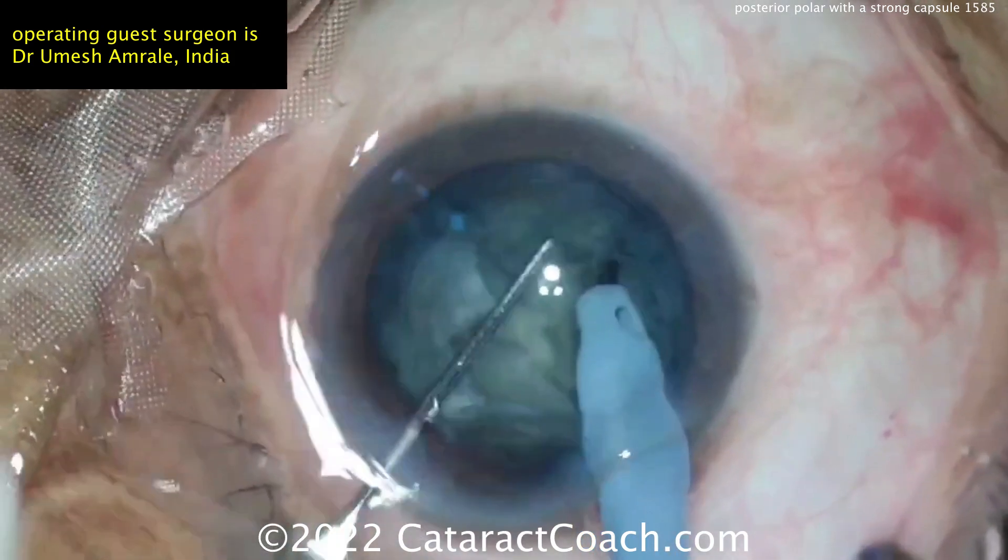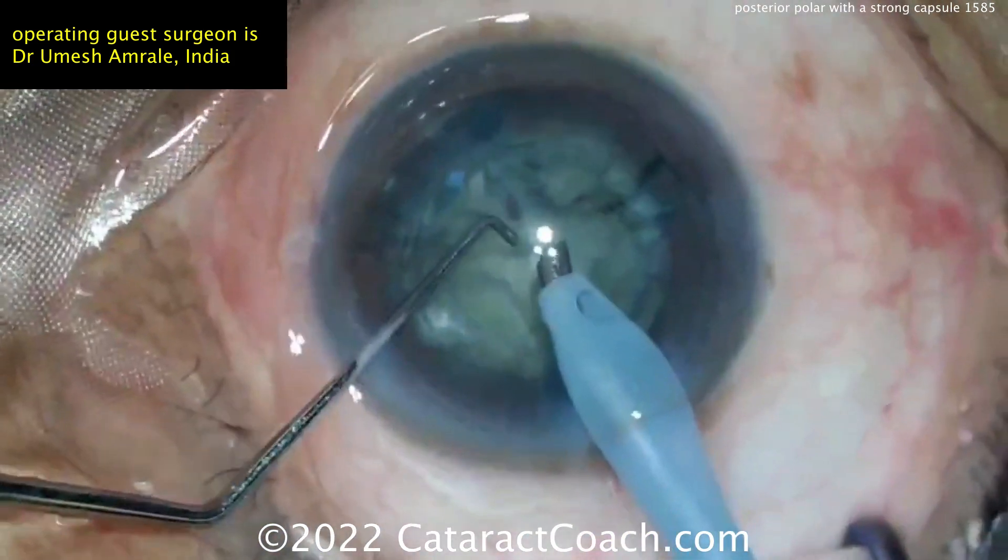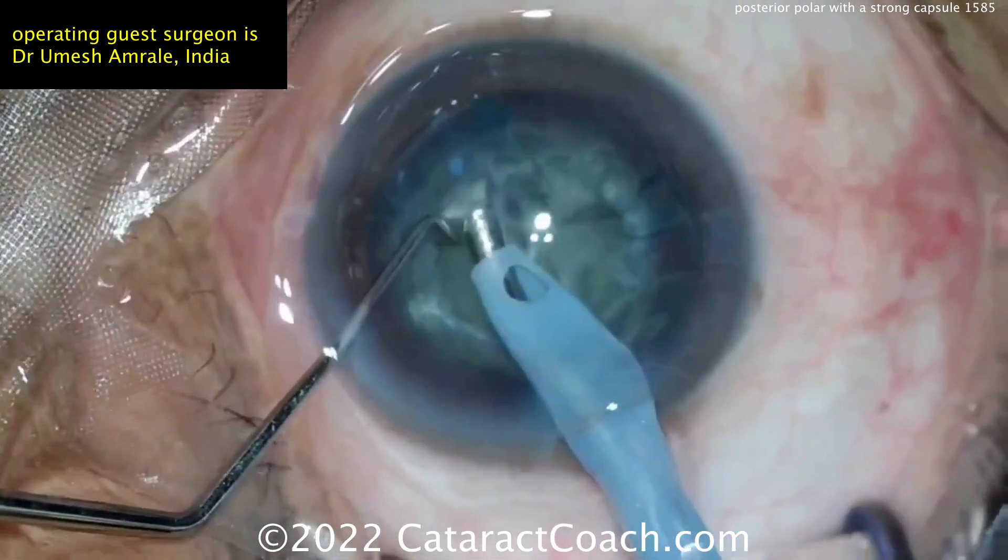What's interesting in this case is that no matter what's done here, no matter how much stretching there is of the capsule, this posterior polar area stays intact. In fact, that is amazing.